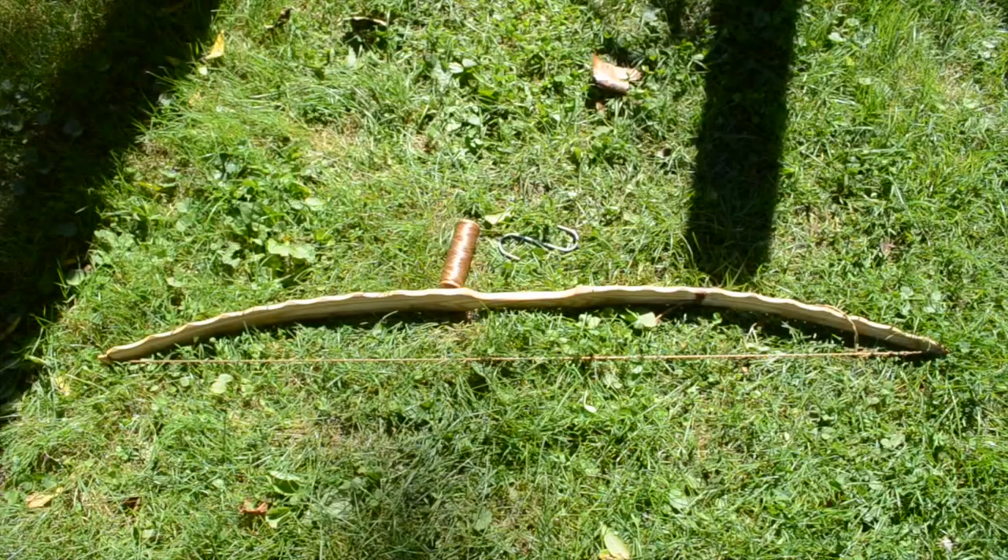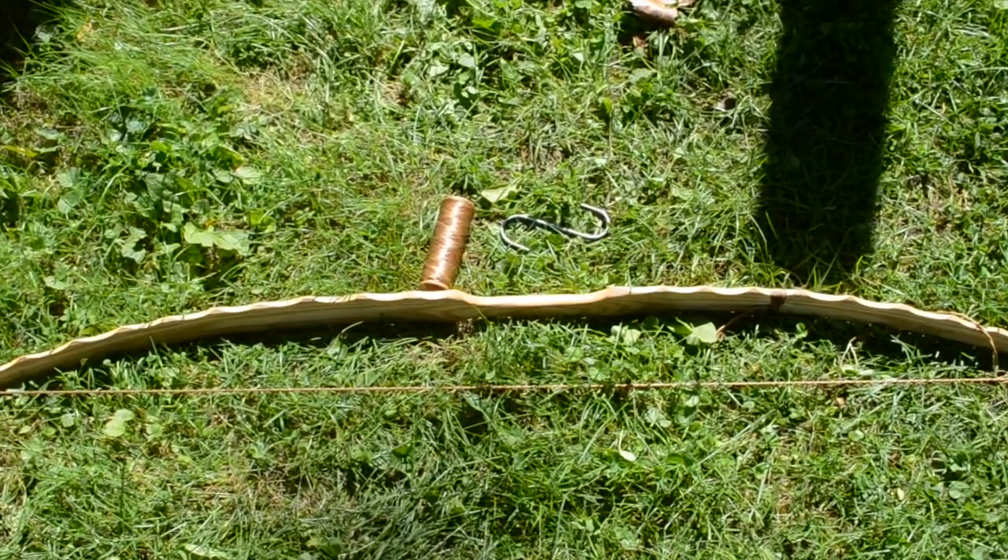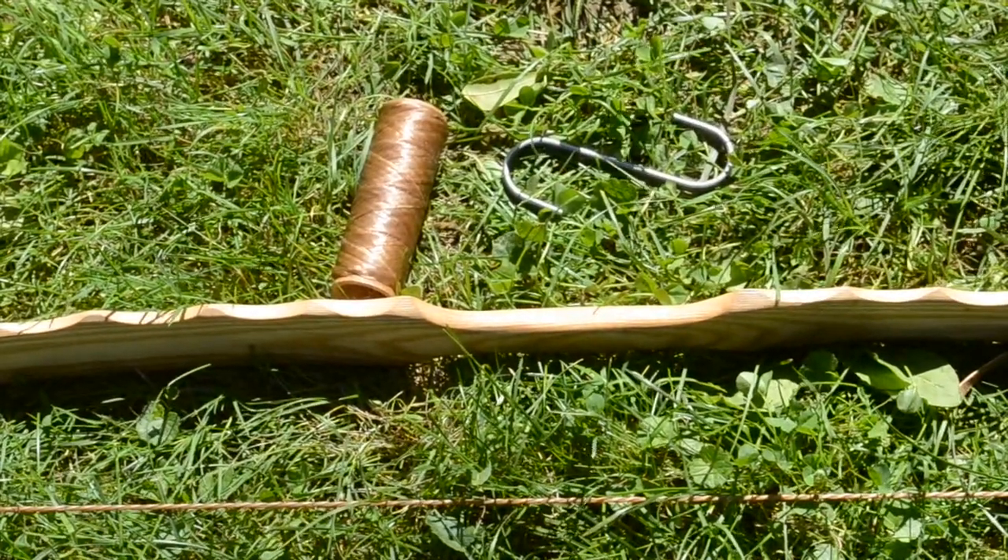Hello, today I'm going to go through my process of making a bowstring. I'm using fake sinew here, but real sinew makes a nicer bowstring.